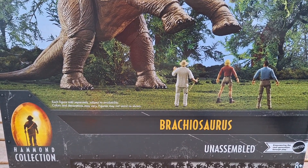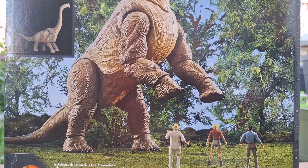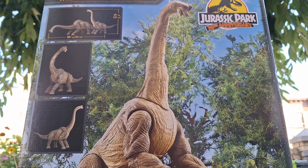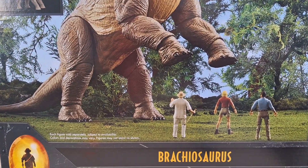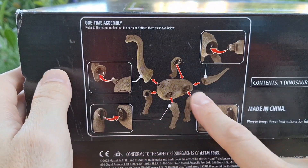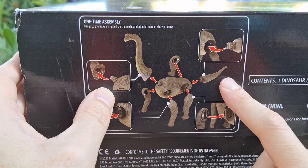I have seen it in stock multiple times. The reason why I decided to do an unboxing here is because you do have to put this guy together. I figured that might be something we want to take a look at, but maybe not so much in a review. We'll take a look at the box in full, but I wanted to show you the bottom of the box because it shows you the one-time assembly, which is what we're going to be doing in this video.